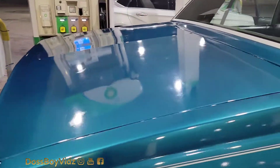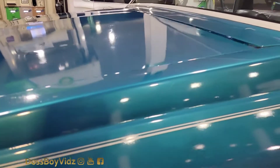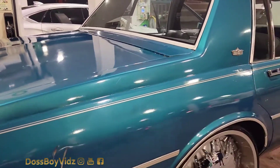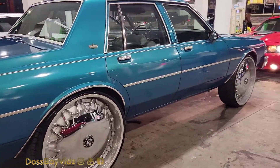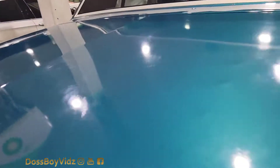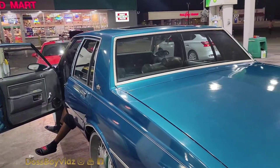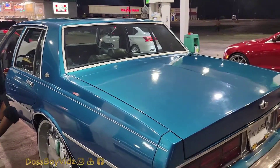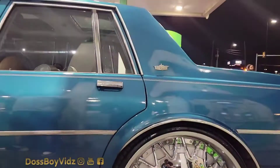Look at that motherfuckin' truck though. Look at that motherfucker truck though. This is how you fucking do it.